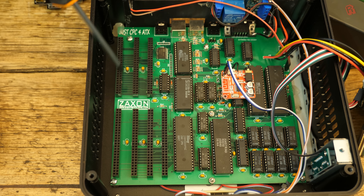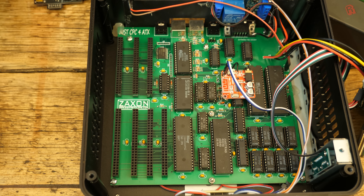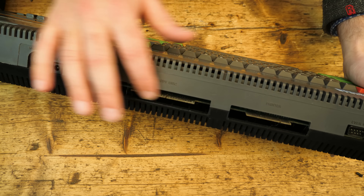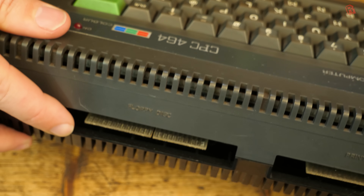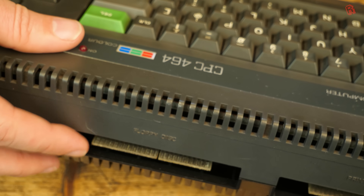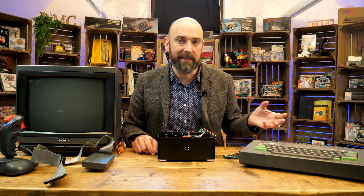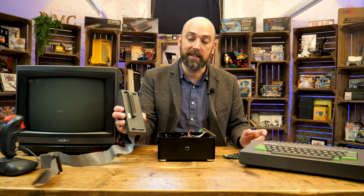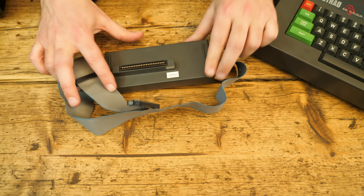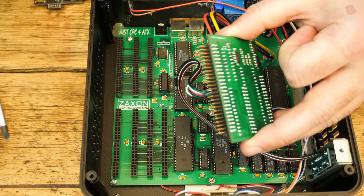Above and beyond the original CPC, you'll also notice these ports — seven of them — for upgrades and expansions, something that you would have relied on with the edge connector on the original CPC. I spoke to the creator, Zaxxon, and asked what inspired him to create it. It turns out he creates all kinds of devices and upgrades for CPCs and other 8-bit micros, and it was the reliability of the edge connector that actually drove him to make this. He was getting fed up with reliability issues — I can't say I've had issues myself, but I'm not plugging things in day in, day out creating upgrades.